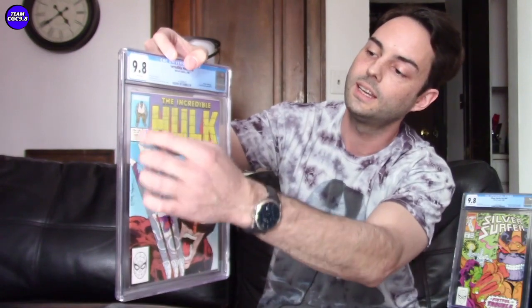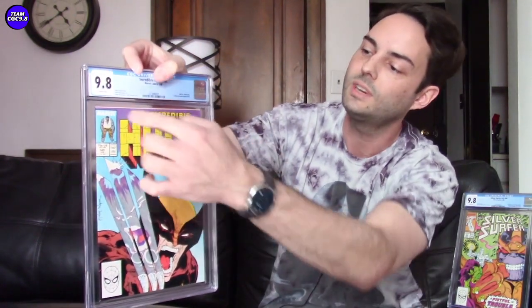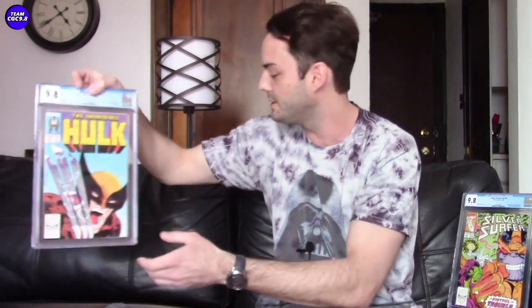The first category of differences is centering. Here's my Hulk 340 in the 9.8 — it's got a decent spine centering, not perfect but I like it. However, there are pages sticking out the side at the top and a bit of a weird manufacturing defect. When you look up close, the spine is flawless, colors are nice, pages are really flat and white. It's a 9.8 with one of those odd manufacturing defects. I was a bit naive when I bought it, but I've come to really like this book.